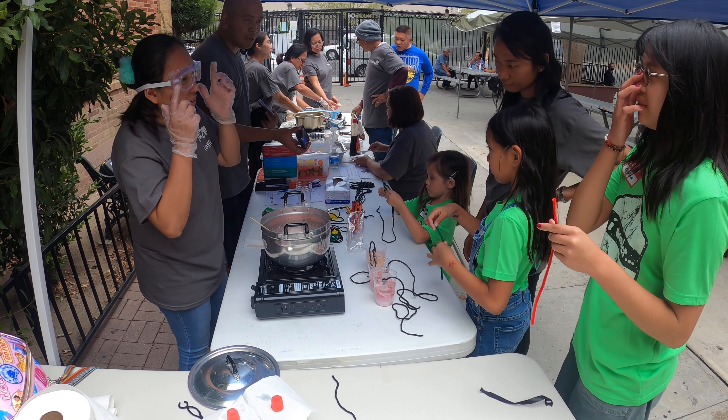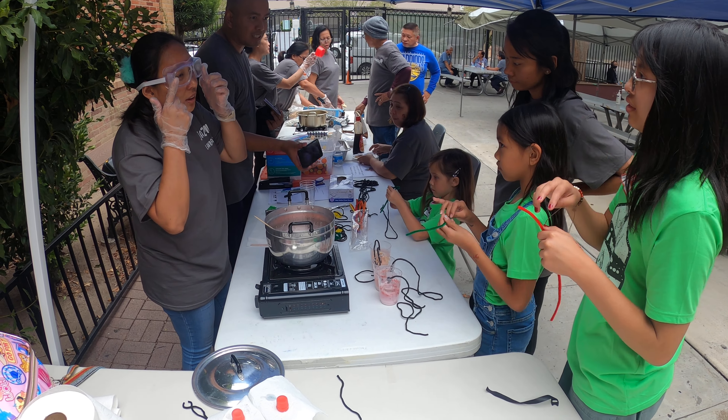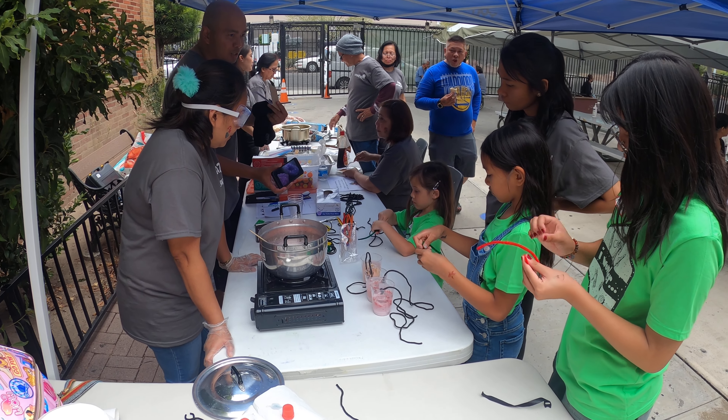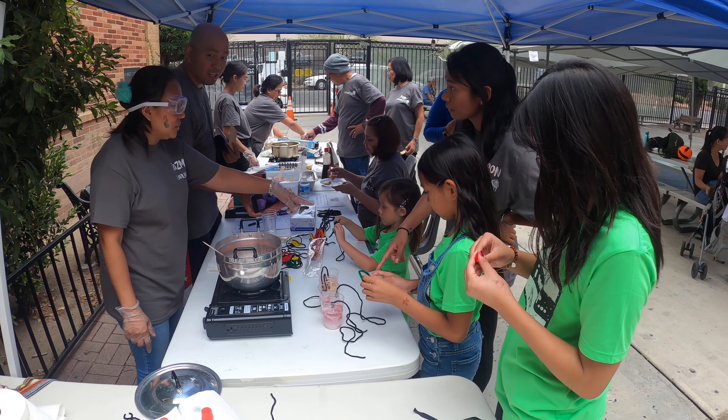When you do this, you need to use the goggles and the gloves to make it safe. After 8-10 hours, it's going to become like this. So tomorrow, when you come back to church, you can see where it is — yeah, like that.